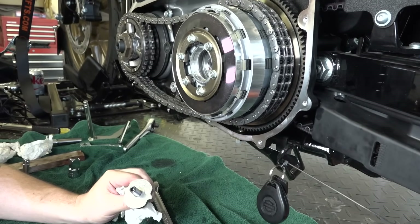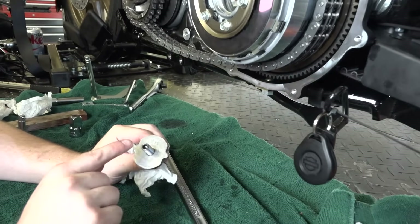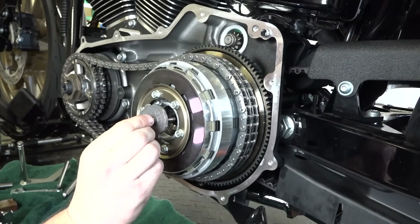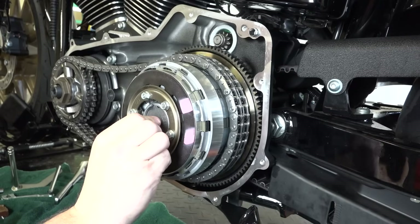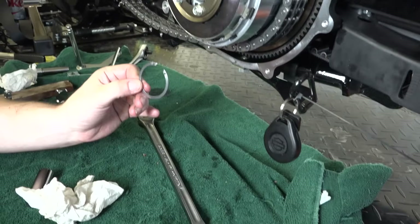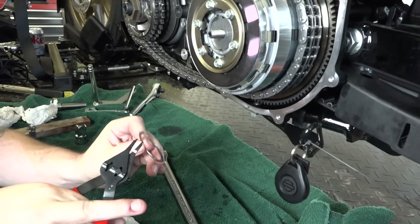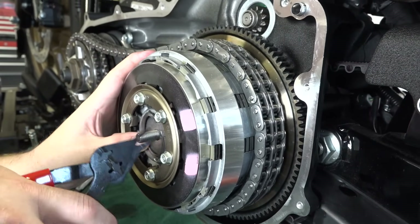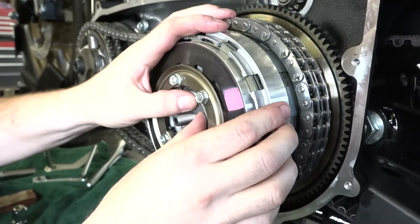The retaining plate says 'out' on it — that goes out — making it easy. Insert that back in with everything torqued down holding the clutch basket, then get the snap ring back in there with snap ring pliers and get it seated.